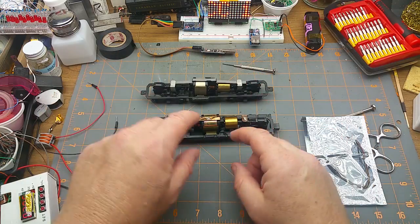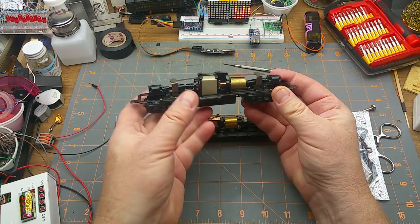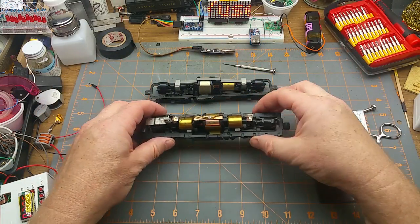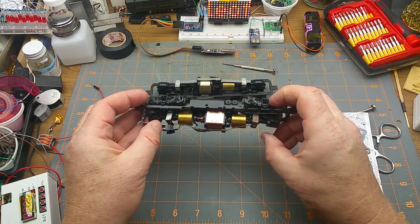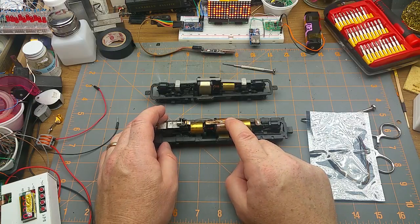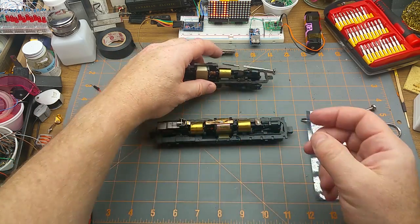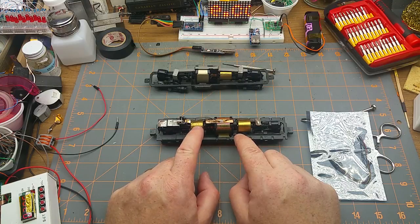This is how they tend to come — with a little metal springy strap here joining the pickup straps to the top side of the motor. This one was modified: the previous owner replaced that strap with wires soldered onto the two pickups and onto a piece of strap on top of the motor. This is much more reliable because you're not relying on that little contact.